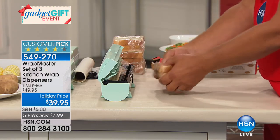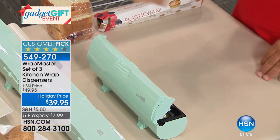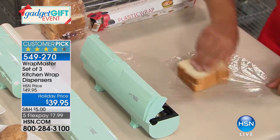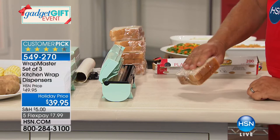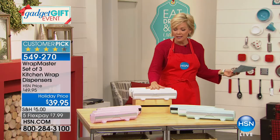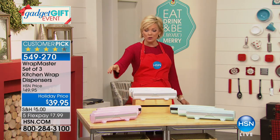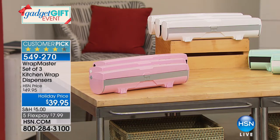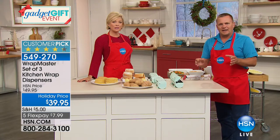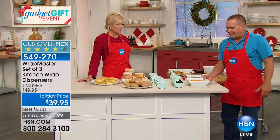Save leftovers, wrap a sandwich instead of using those expensive zip-lock plastic bags you use once and throw away — it's more economical with Wrap Master. You get a set of three. White is gone; we have teal (mint green) and pink. Normally these sell for $49.95 — they're so highly reviewed because they work so well. Once you use them the first time you'll understand what everybody's talking about.